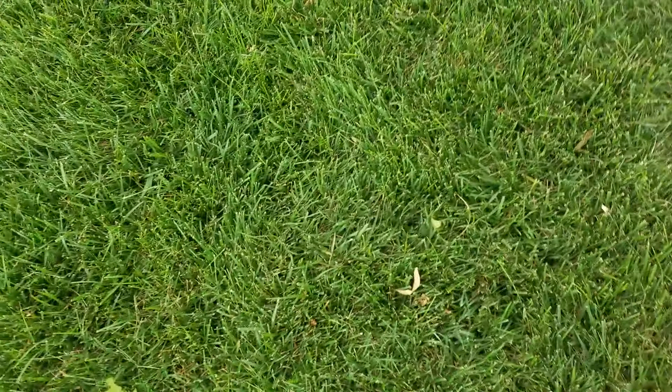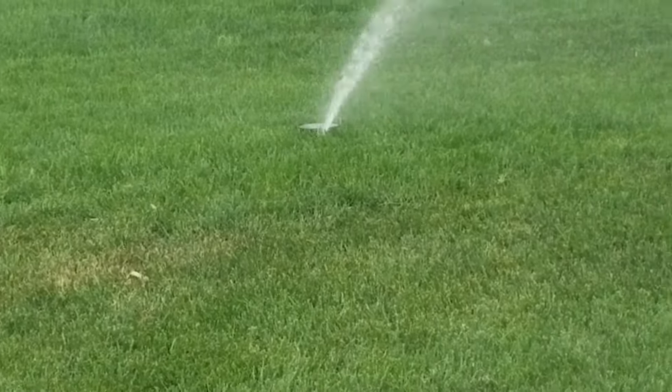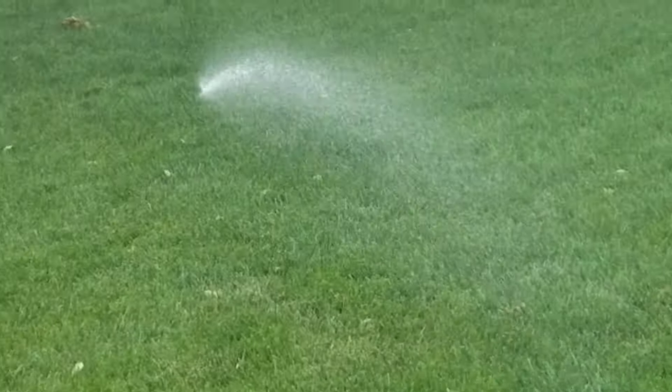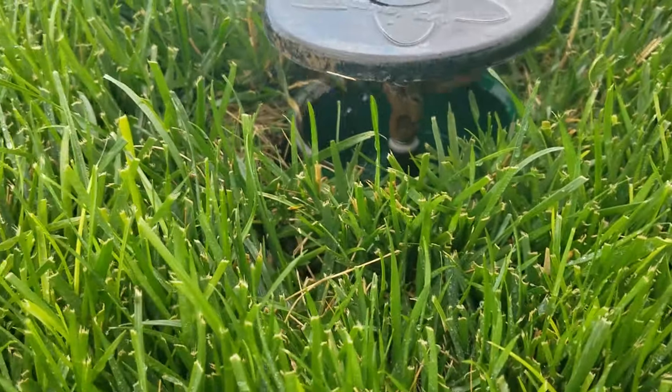It sprays pretty far though. It's really windy out here. I didn't realize that one was going to stop when they go back, because it's scraping. I changed the bearing on that one.